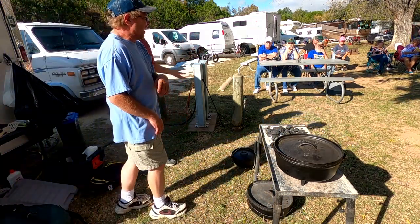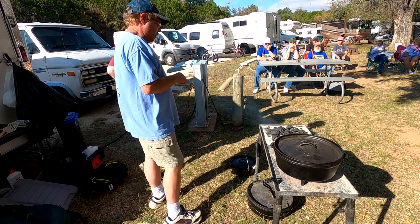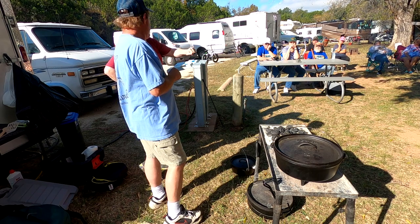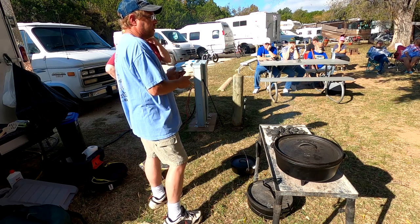I wanted to start with the basics. Coarse salt — put it down in there. You could use a half a potato, uncooked, to save your fingers, and rub that around there and that'll get it off. Then you'll need to re-season it.